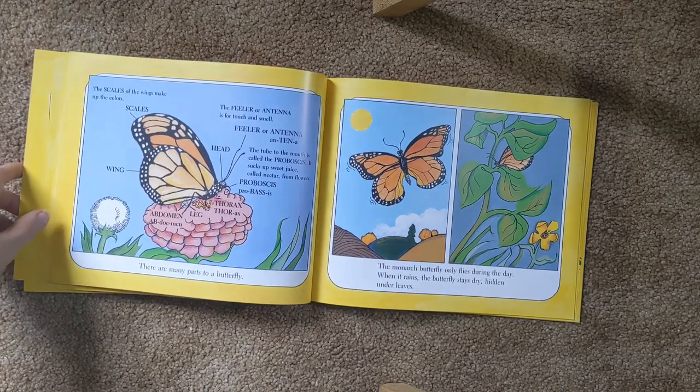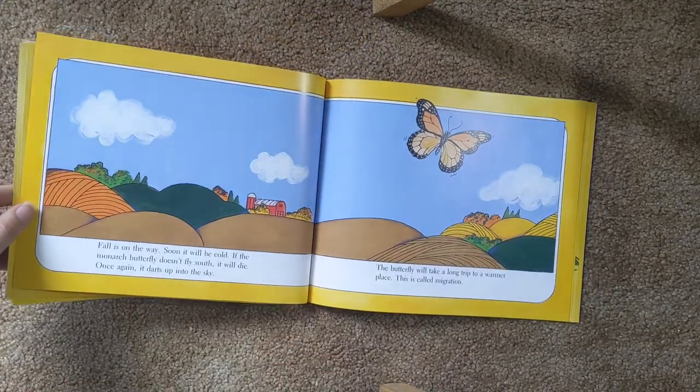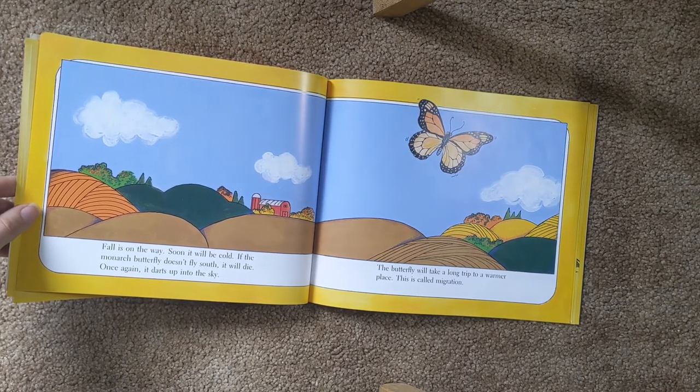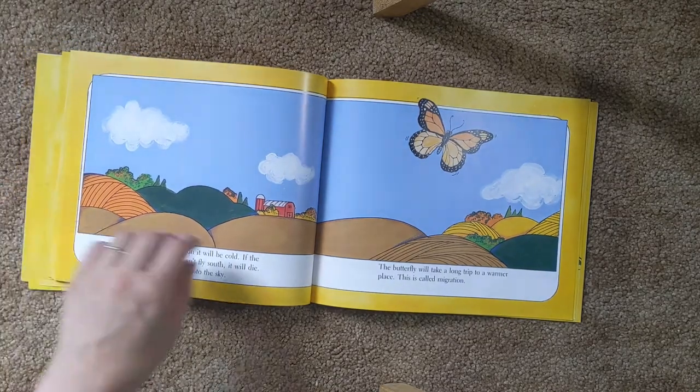The monarch butterfly only flies during the day. When it rains, the butterfly stays dry and hides under leaves. Fall is on its way. Soon it will be cold. If the monarch butterfly doesn't fly south, it will die. Once again, it darts up into the sky. The butterfly will take a long trip to a warmer place. This is called migration.